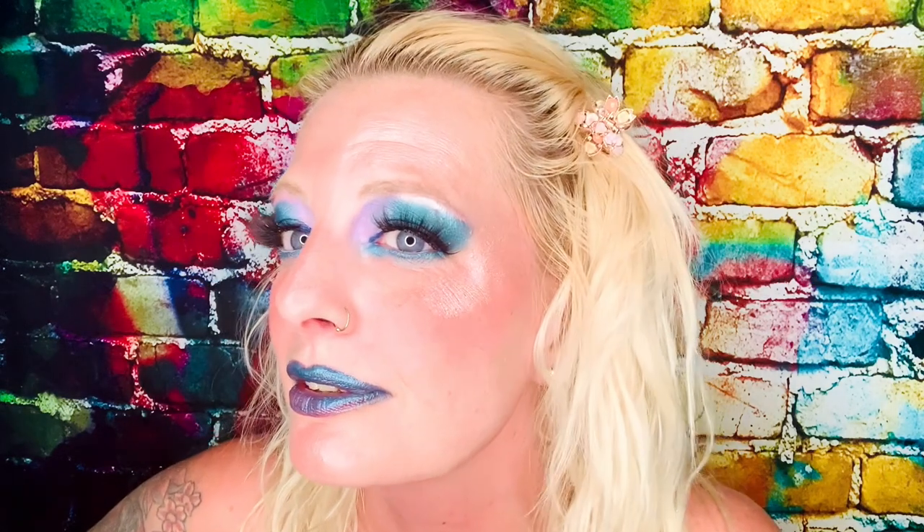Here is my final look of the mermaid collection, and it came out so nice. I used Temptress on my lips. I just love the way it came out. I love Concrete Minerals — you guys are such an amazing makeup company.